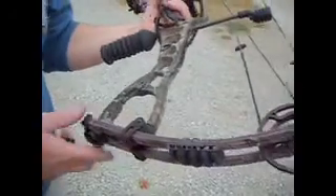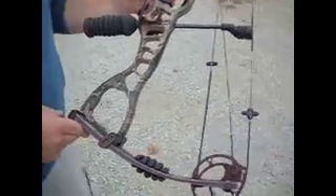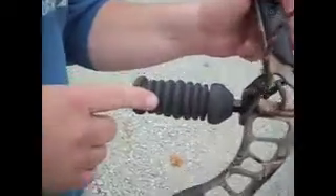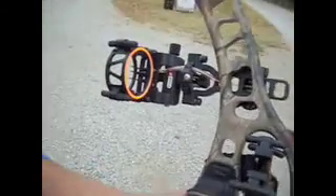This bow is 32 inches axle to axle, shooting 323 foot per second. What I have added to it is the Limb Saver S-Coil, just a sling, the fused whisker biscuit, and the fused three pin sight.